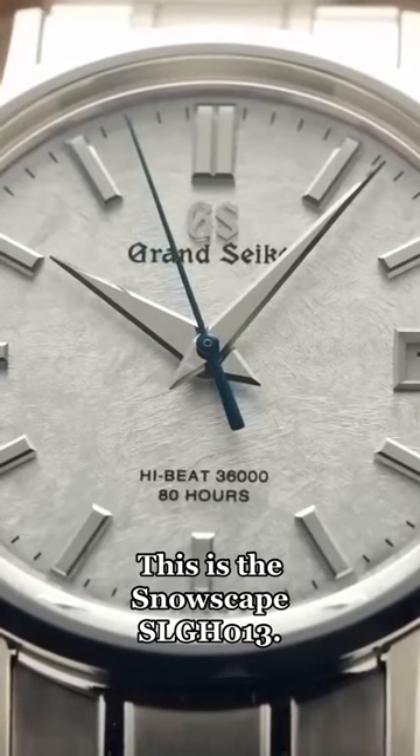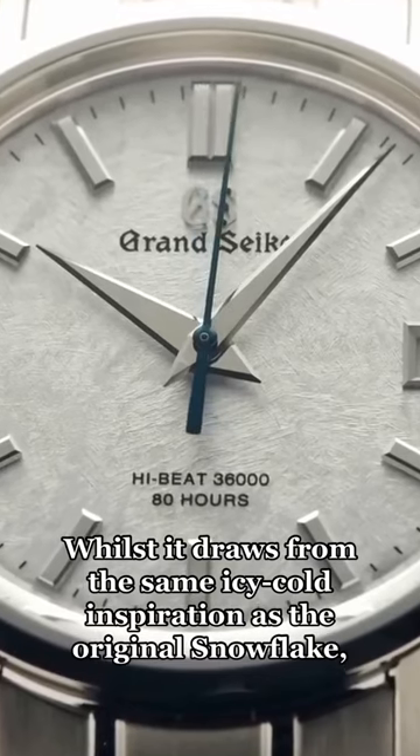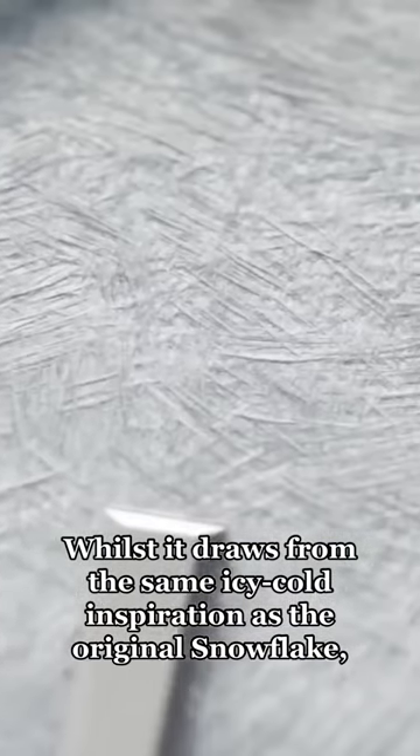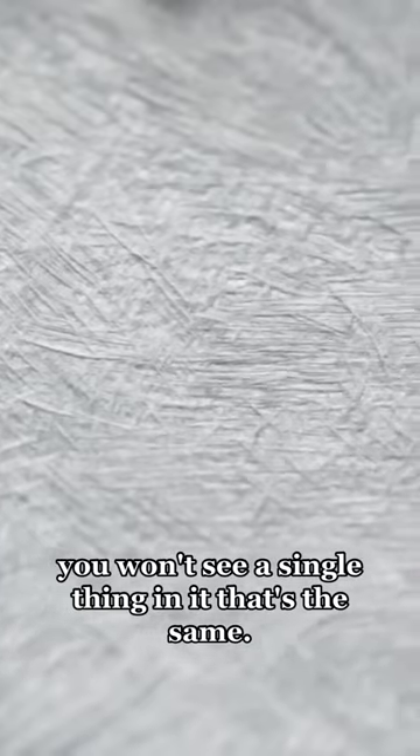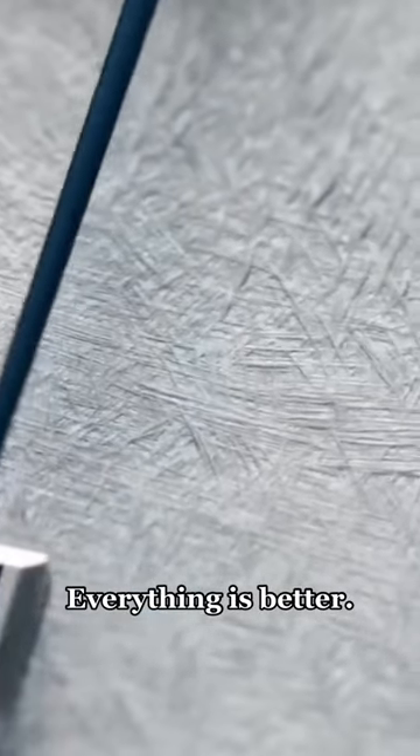This is the Snowscape SLGH-013. Whilst it draws from the same icy cold inspiration as the original Snowflake, you won't see a single thing in it that's the same. Everything is better.